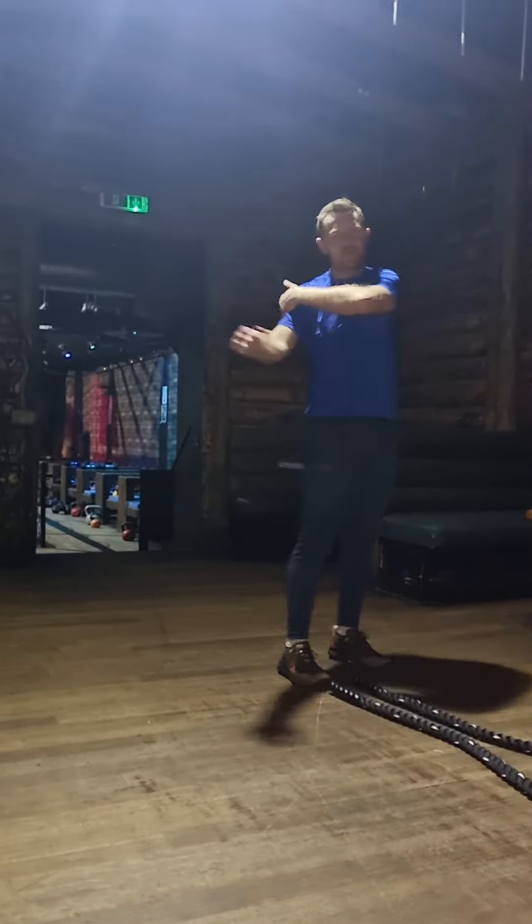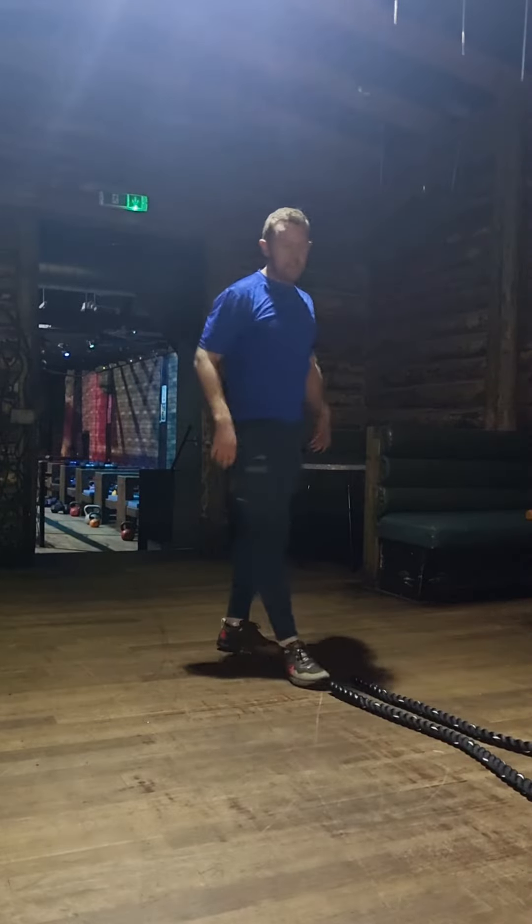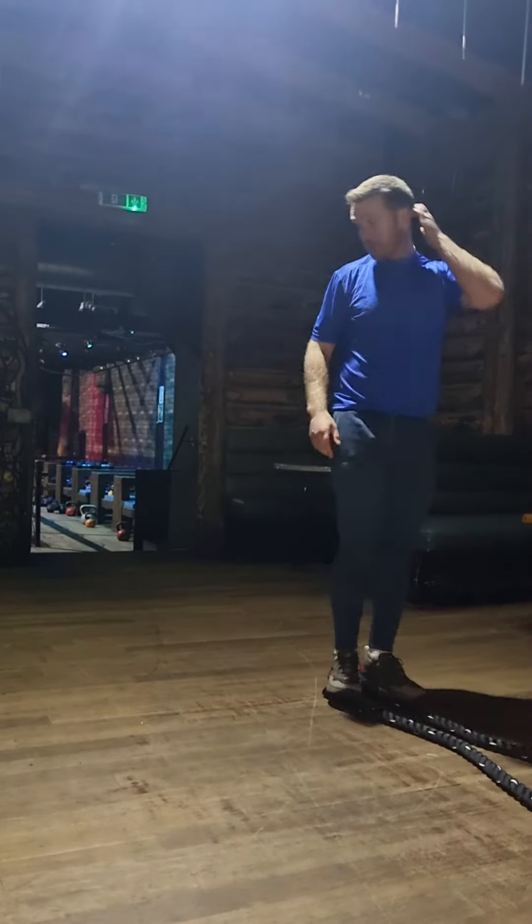You'll notice this one hits the outside of the shoulder a little bit as well, so it changes things up slightly. Just try to keep yourself working for the full minute.